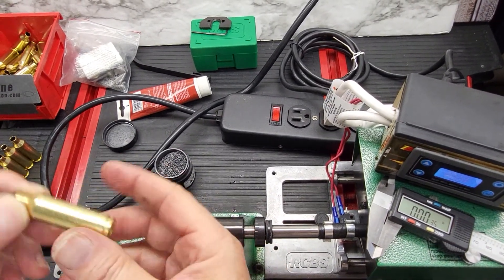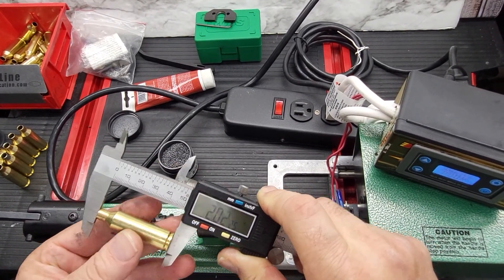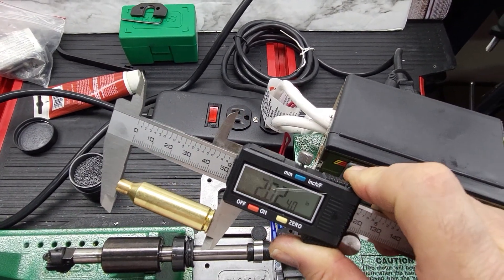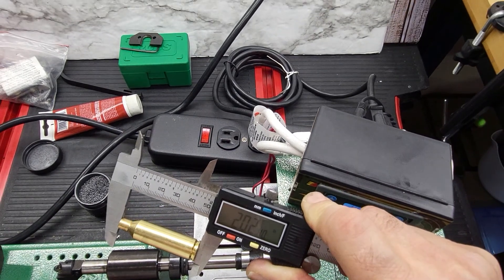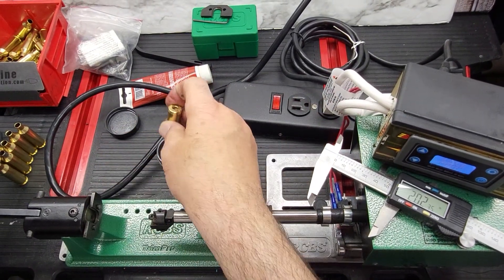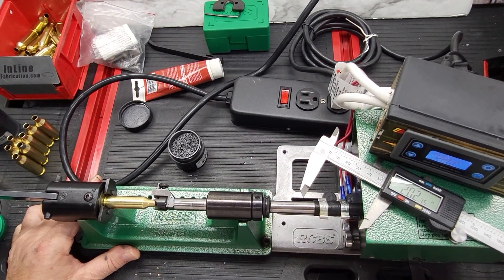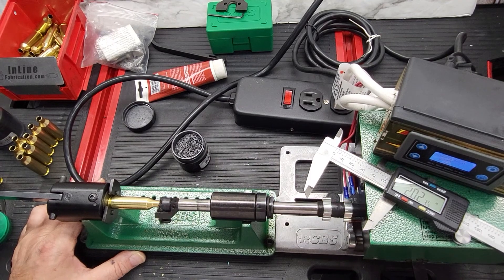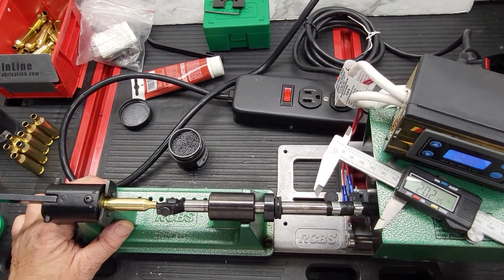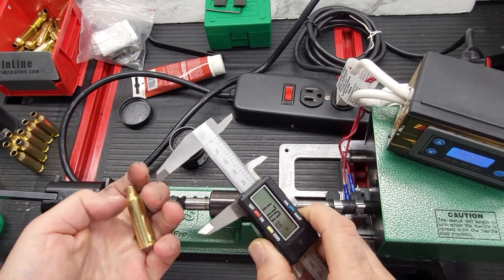Let's take a measurement of this case before trimming. It measures two inches and 24 thousandths. We're going to trim it without using dry lube, drop it in, and it will run for eight seconds.